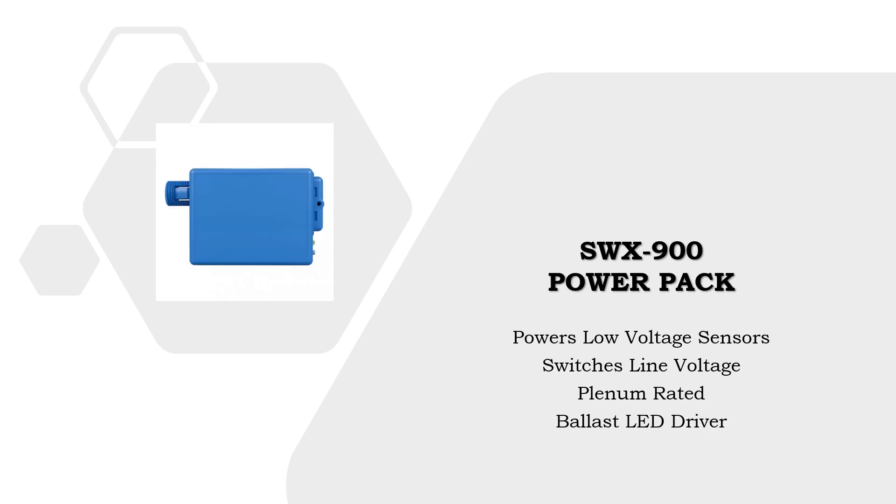The SWX900 power pack transforms line voltage power to class 2 low voltage. They are rated for 20 amps for both lighting and plug load.